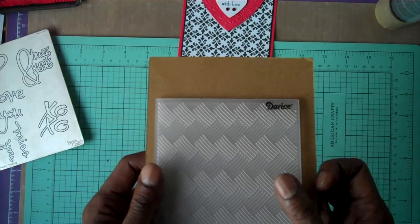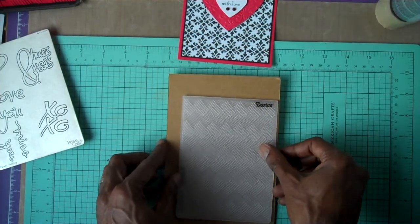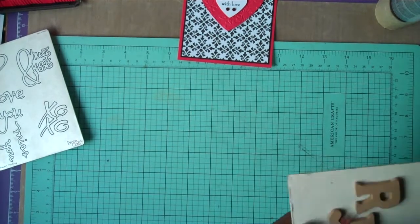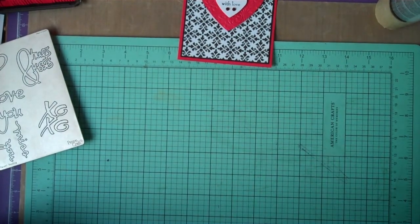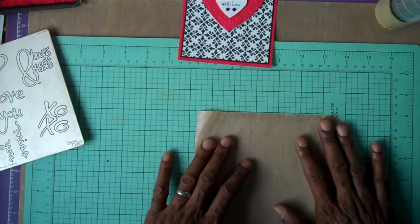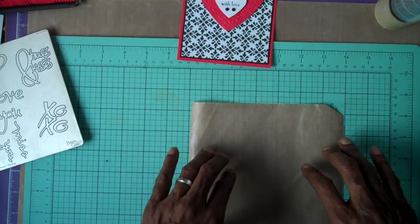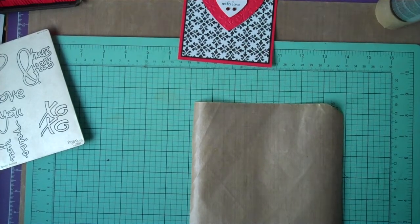This is called Basket Weave — this Basket Weave embossing folder. The only thing I didn't do yet is glue this down. Everybody has their glue of choice and I have mine, and now that I'm doing a live video I can't find it — but I found it now.